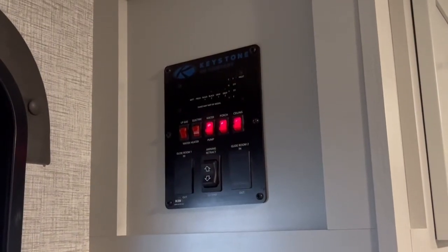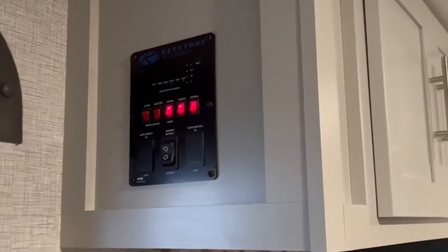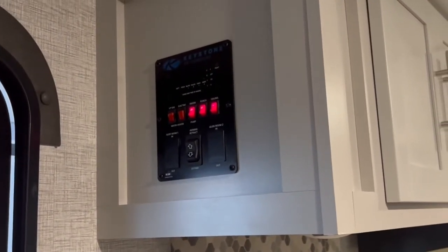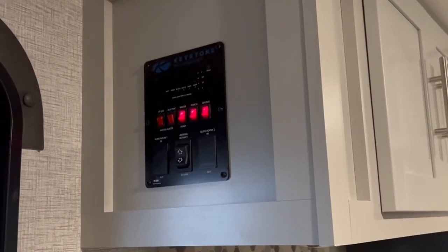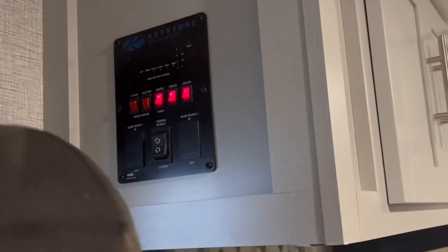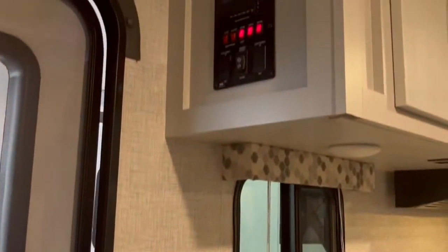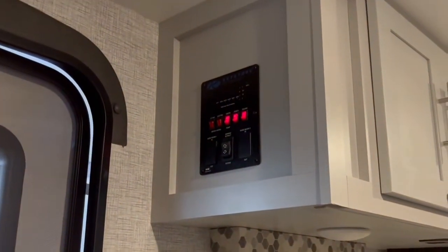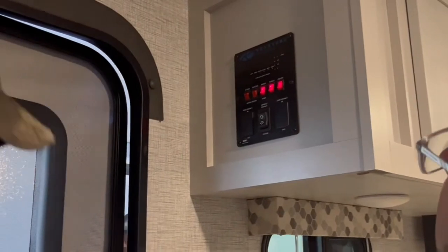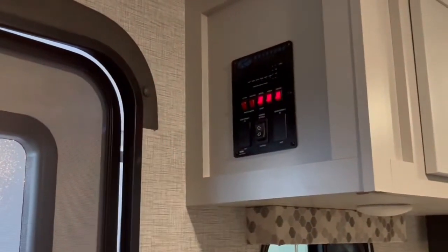Now you can run water. Do you just shut the pump when you're using it and turn it off when you're not? You can leave it on — whatever you want to do. Especially if you're on shore power, who cares? But if you're on battery, you probably want to be turning stuff off when you're not using it. If you're just on battery, yes — turn it off when you're done.